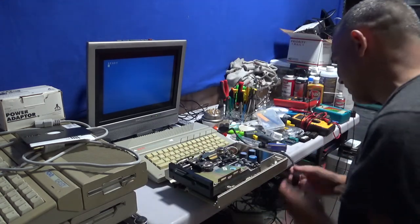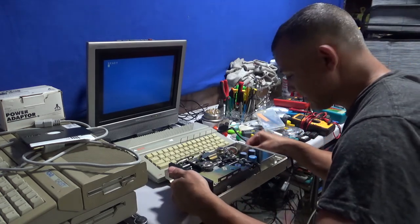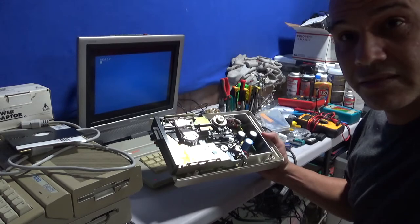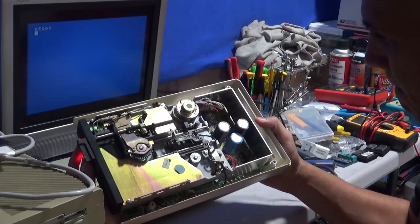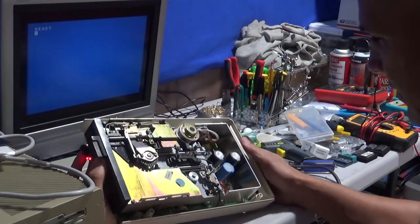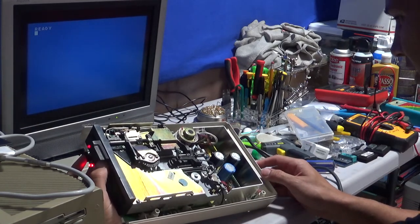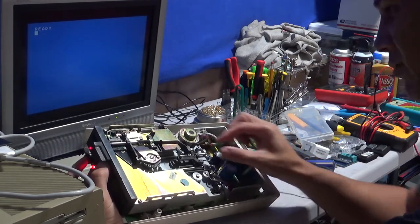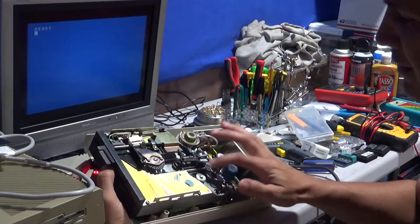Let's give it power and see what's going on when I turn it on. When you turn the drive on, this should be moving - it should move up and down like that. That's what it usually does - it goes up and down as it sets itself to zero, to track zero. This motor sounds like it's stuck.